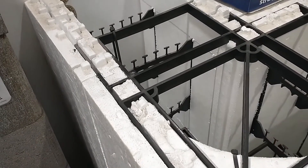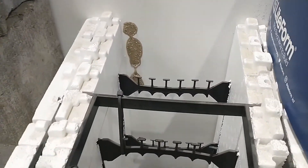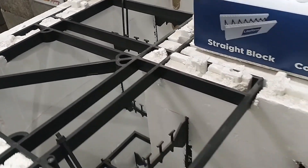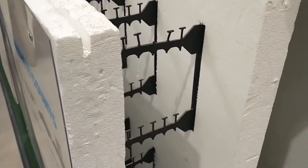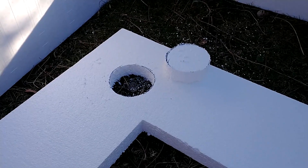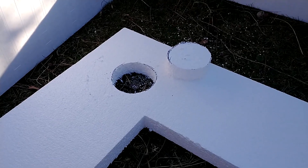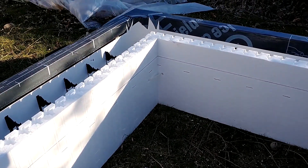I decided to try using an ICF, or insulated concrete form, for my frost protected shallow footing. ICFs are systems of preformed blocks and corners made from high-density EPS, or expanded polystyrene foam. I figured if I added a bottom piece of EPS to the blocks, it could save me a lot of time on the assembly and construction of an insulated foundation. Before I get into the video footage, I wanted to illustrate the steps I took after the removal of the old slab.